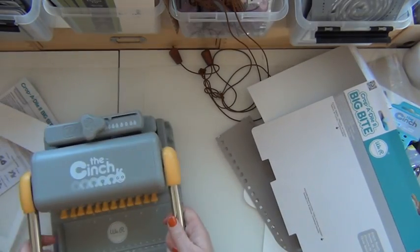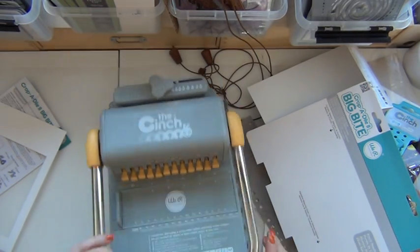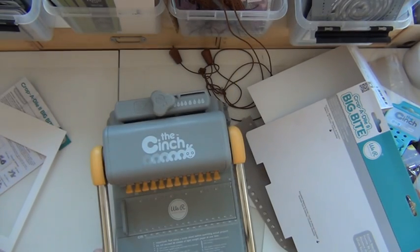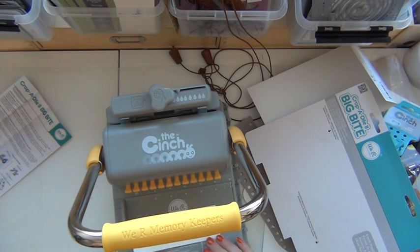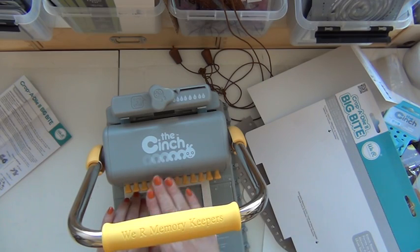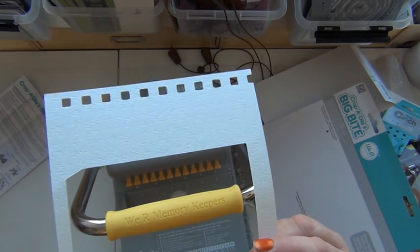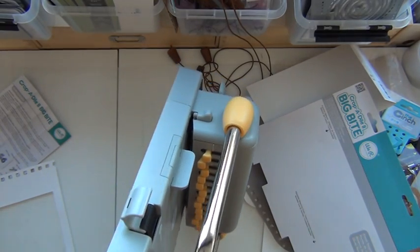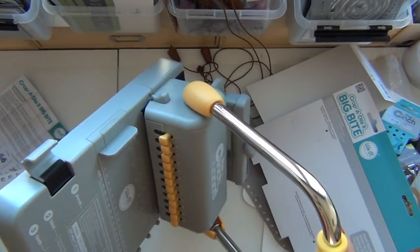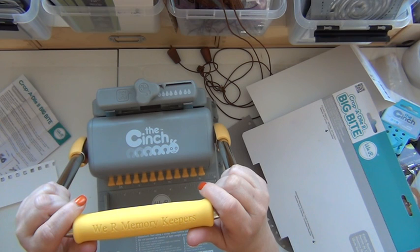I'd like to show you the Cinch a little bit. In this case it is gray and yellow, and it makes square holes instead of round holes, and it works like a charm. You just take a piece of paper, put it in as far as you can, pull down the lever, and you've got your holes. Easy peasy. It does look the same as the first one with the round holes. It's really easy to work with the Cinch — I actually prefer it to the Bind It All machine.